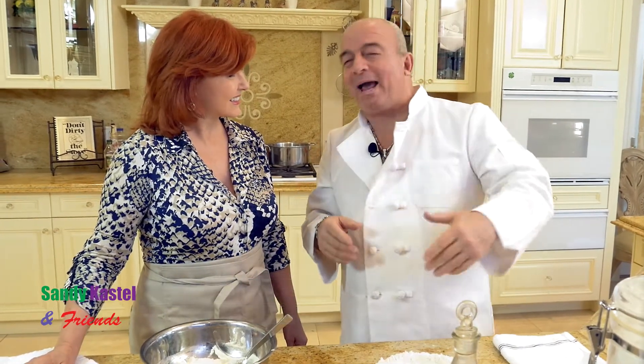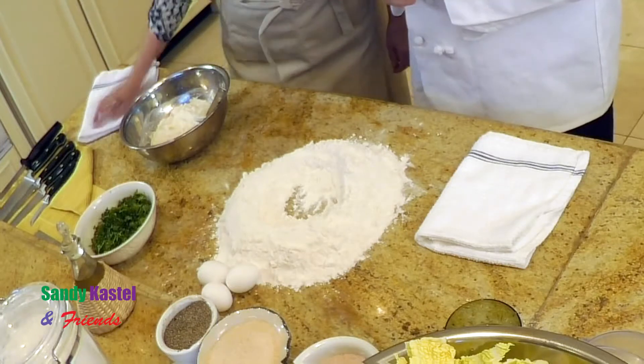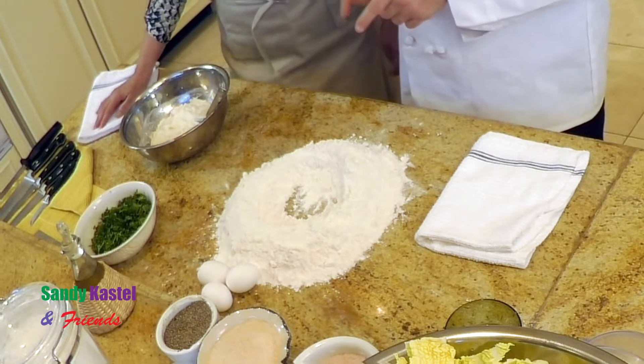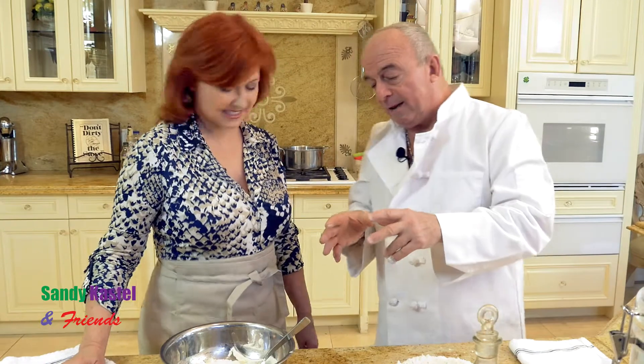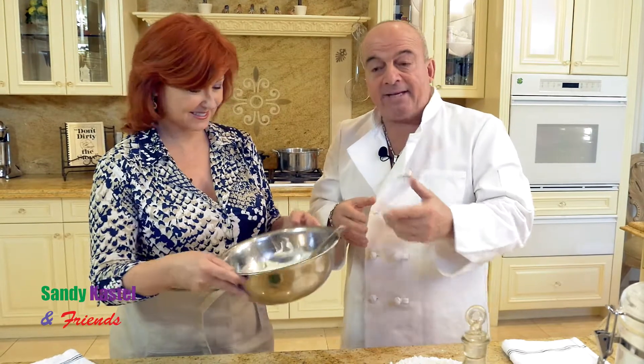We're here with Chef Michael. What are we going to make today? I've got some special stuff today. We're going to do the authentic, the original, homemade ravioli. A lot of people out there have food processors, but I'm going to take you back in time with my great-grandmother and show how they did it in the kitchens, because they didn't have food processors back then. Now, a lot of people don't know about the stuffing. The stuffing is a ricotta.